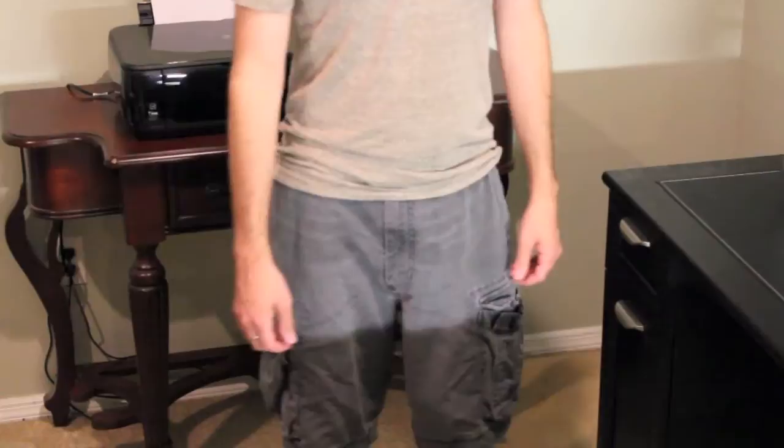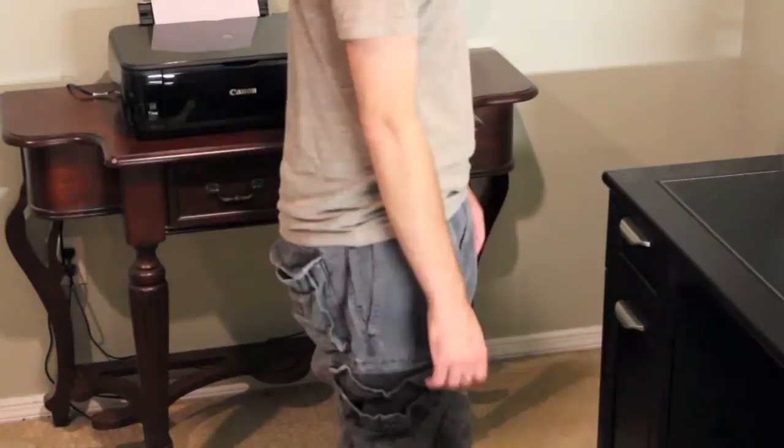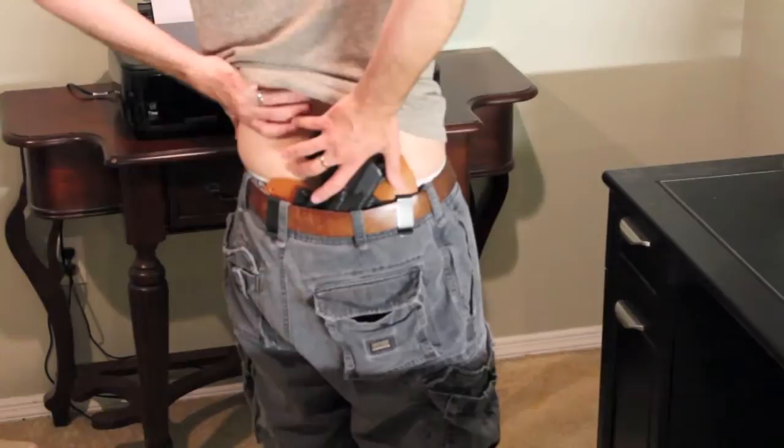Let me give a quick demonstration of how it looks on the body. It's a very comfortable holster — from the front you can't see anything, from the side it's not visible at all, and same from the rear.